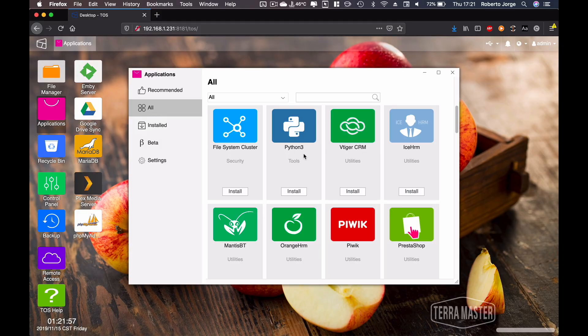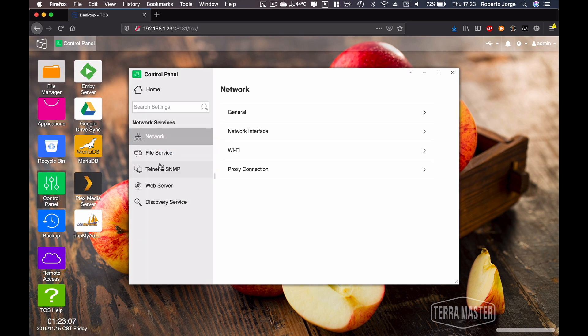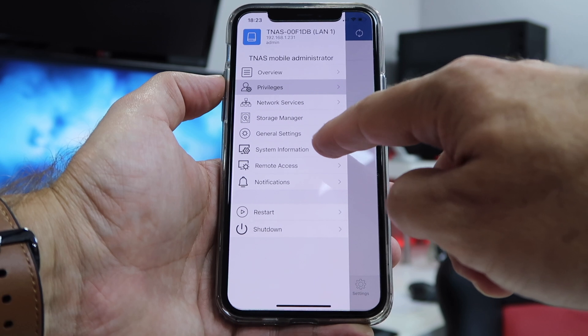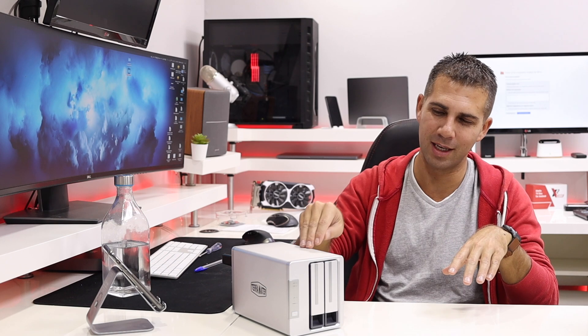Before we finish, the operating system TerraMaster is using is called TOS 4.1 — the latest version. It's a very polished operating system with a lot of applications we can grow into. The phone application is also very complete, which I'll show in the next video. Great news regarding TerraMaster: a lower price with great specifications, not sacrificing performance — the performance of this SoC is great.